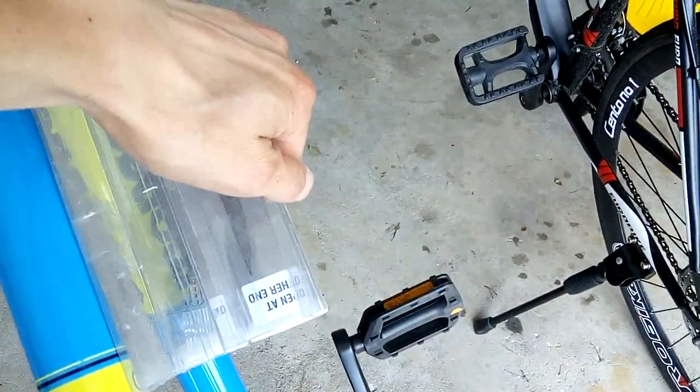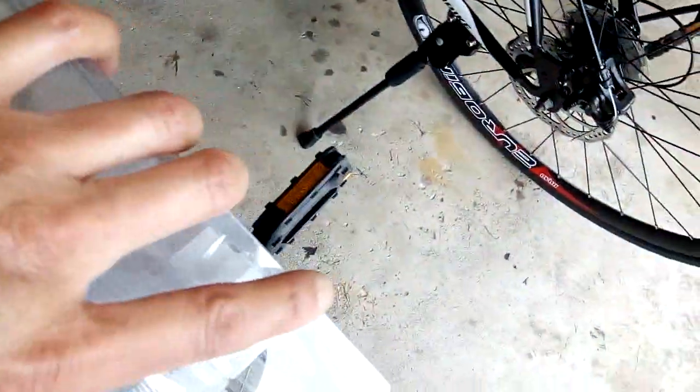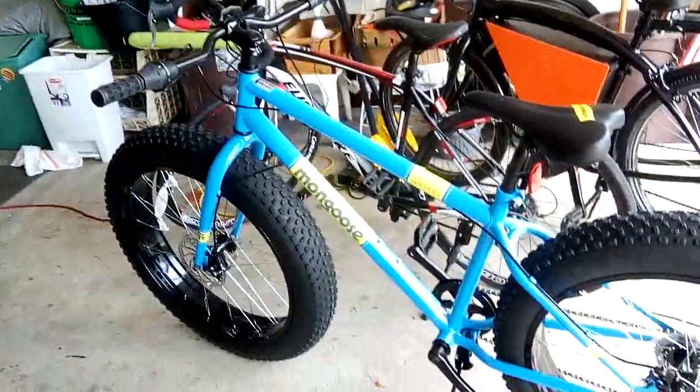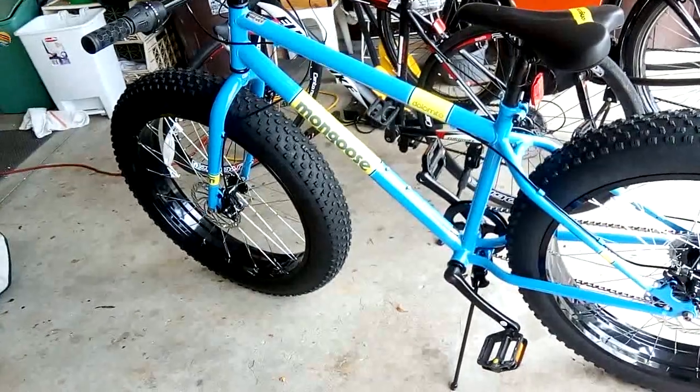Let's just see what happens. It might be enough where I can pedal the bike without hitting the battery. Something like this — just put it on either side. So then I will actually have to cut the bike, which will eliminate a big problem. The problem is if I mess up, then I've ruined a perfectly good bike.